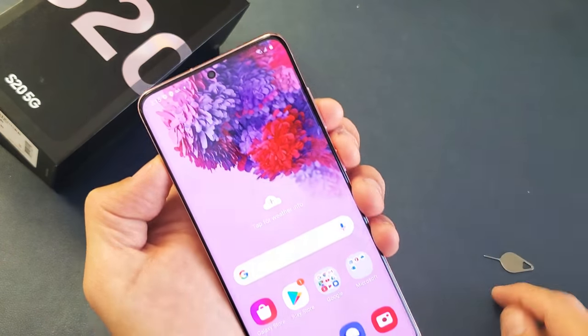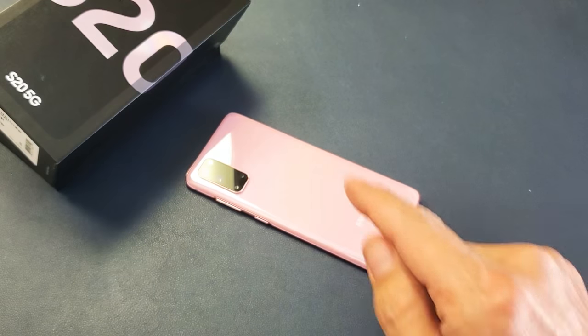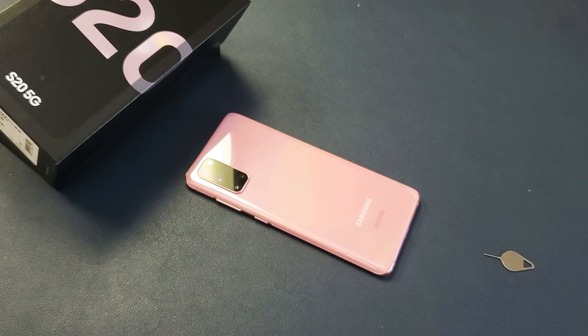Pretty simple — I'm up and running. Any questions or issues, just comment below. This is Cloud Pink, by the way. Good luck, bye.